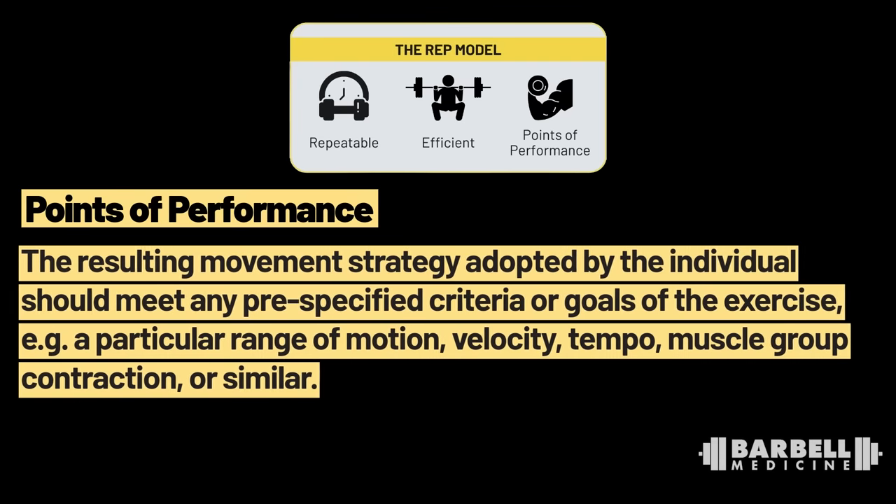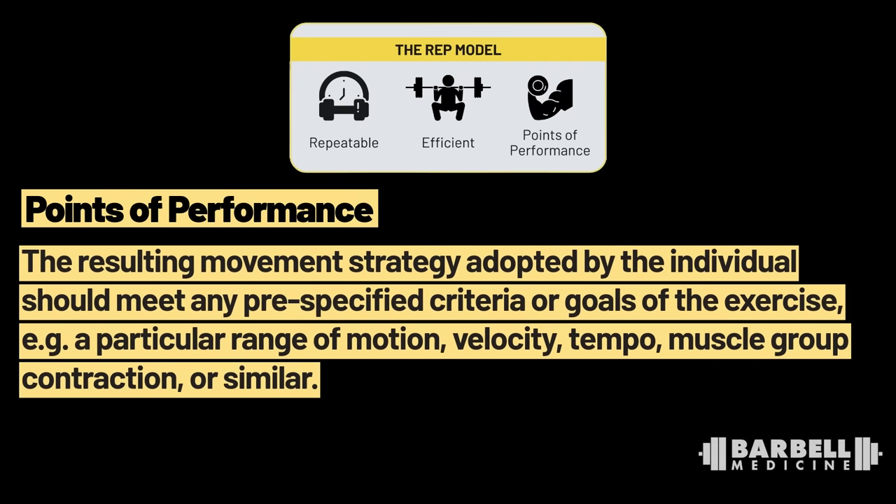P stands for Points of Performance, meaning the resulting movement strategy should meet any pre-specified criteria or goals of the exercise — such as a particular range of motion, velocity, tempo, muscle group contraction, etc. Barbell sports like Olympic weightlifting and powerlifting have sport-specific criteria: a powerlifter saying all my squats need to be below parallel to competition standard, all my bench presses need to be paused to competition standard, I can't hitch a deadlift. You can use those for general strength conditioning purposes, but you don't have to be locked into just those things — they don't have to be your constraints.